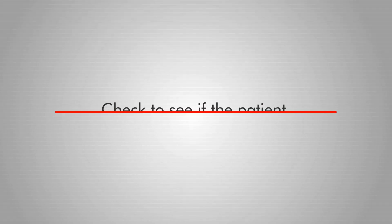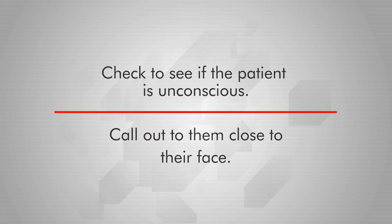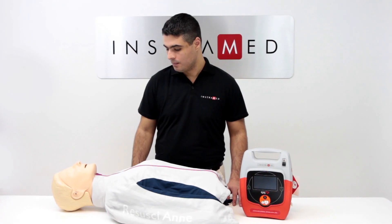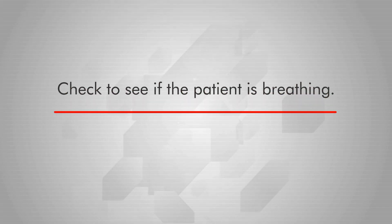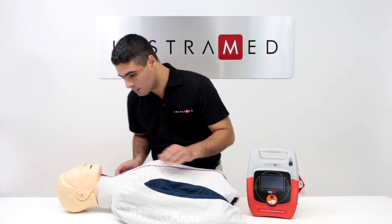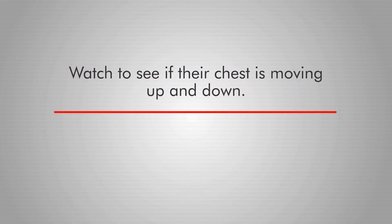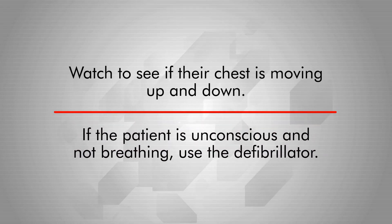Check to see if the patient is unconscious — call out to them close to their face and see if they react. Check to see if the patient is breathing: put your ear up to the patient's mouth and nose and try to determine whether they are breathing, and at the same time watch to see if their chest is moving up and down. If the patient is unconscious and not breathing, use the defibrillator.